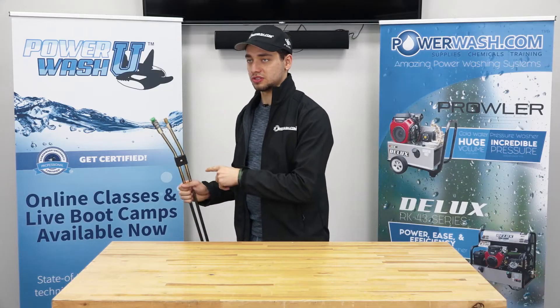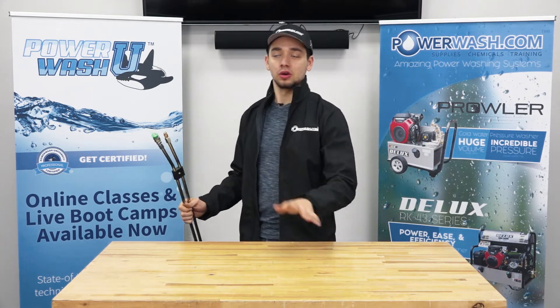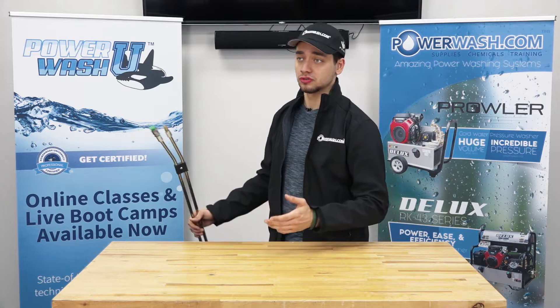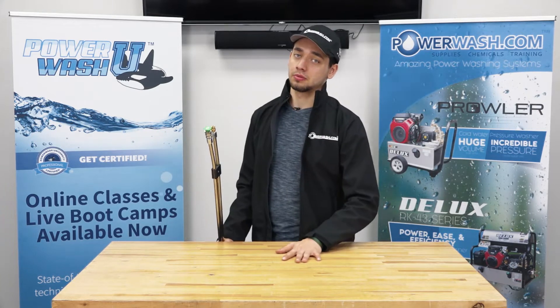What you can do with these ones is easily switch back and forth between two different nozzle sizes really easily. So in case you want to hit something with high pressure and low pressure, it's really easy to switch back and forth really fast, which is really useful for things like house washing or other applications where just shooting 4,000 PSI might be a problem for you.